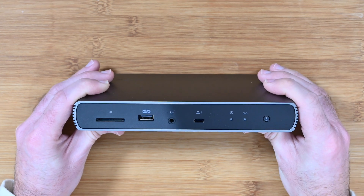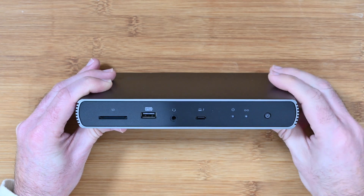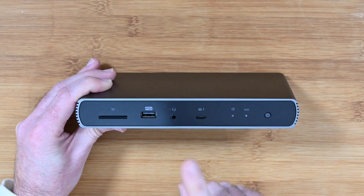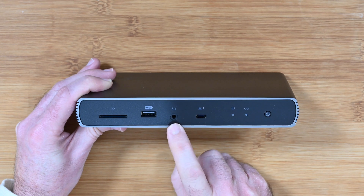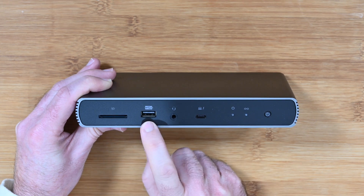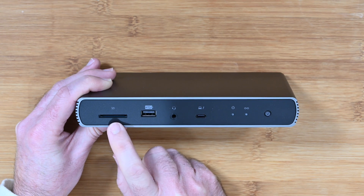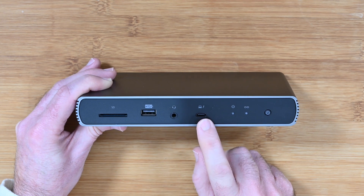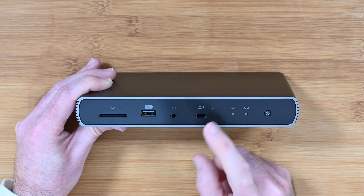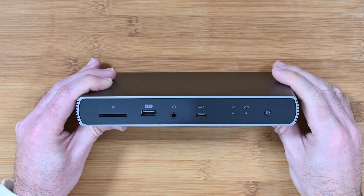Now the thing I really like is when we get around the back, so please do stay tuned for when we look at the ports on the back. On the front we've got some LED feedback, a headphone jack, a full size USB port, and an SD card slot. Put an SD memory card in here and your connected ultrabook, laptop, or desktop computer will read the contents of the SD card.